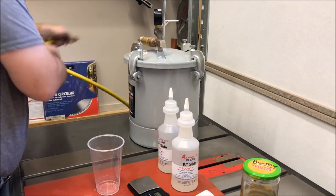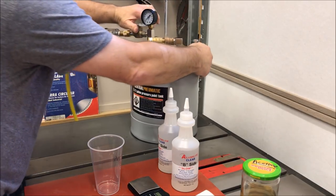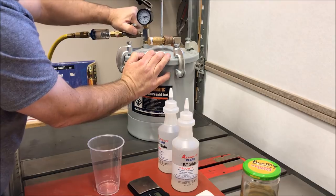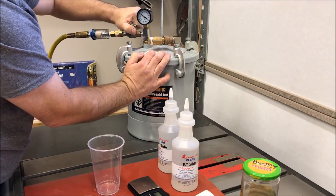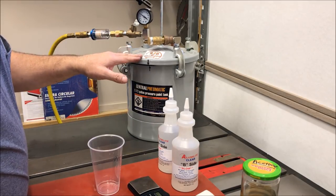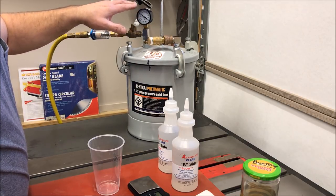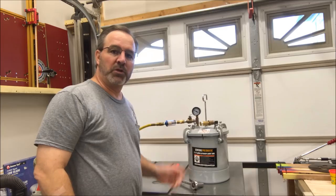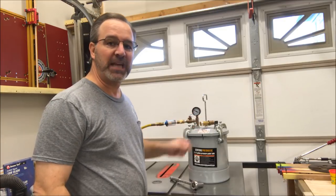We're going to hook our compressor up and go ahead and charge this up to about 60 pounds. We're going to let it set for about two hours, and I'm going to periodically — over 15 minutes or so — check the pot and make sure the pressure has not dropped. If it starts to drop at all, I'll go ahead and put a little more air in to keep it as close to 55-60 pounds as I can. It's been almost three hours since we put the mold in the pot, and we're ready to go ahead and remove it and see how it turned out.